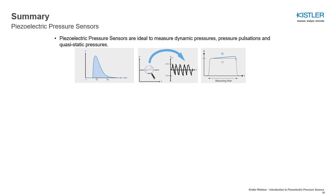In this last slide, I would like to summarize the most important points of today's webinar. Piezoelectric pressure sensors are ideally suited to measure dynamic pressures, pressure pulsations, and quasi-static pressures.